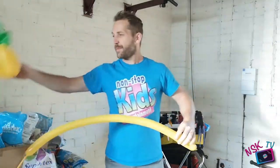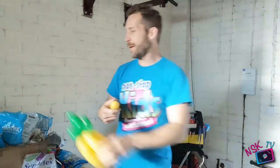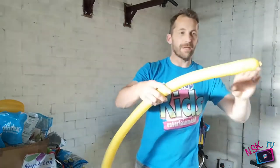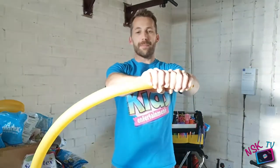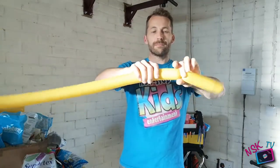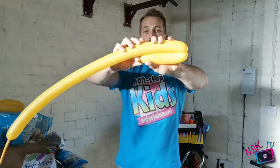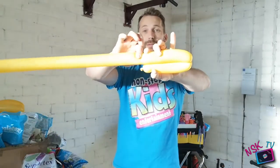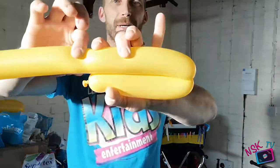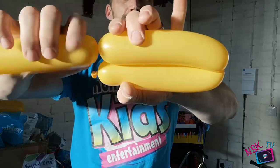Now, you need to divide the balloon down into five equal segments. In this one here, we'll go roughly eight fingers — I find that works best for me. So I've got my eight fingers, I'm going to give it a pinch and a twist. From there, I can fold it over and eyeball it up against my previous one — give it a pinch. You can see it now. Give it a pinch and a twist so they're the same length.